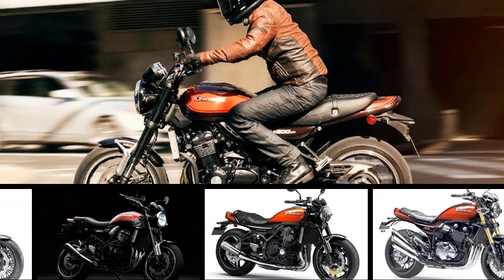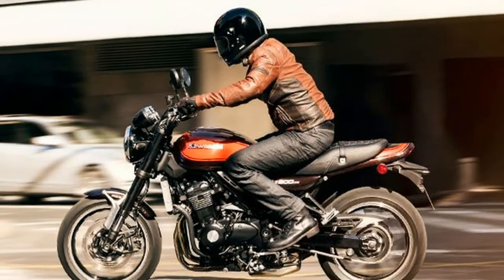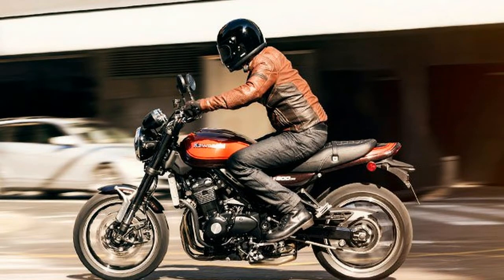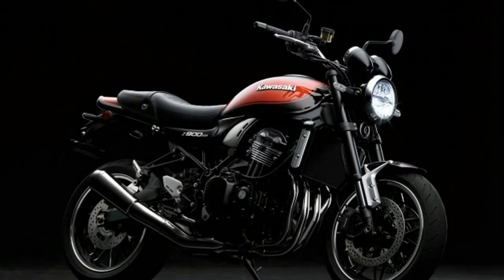The new Kawasaki Z900RS Retro Sport is an unashamed nod to the bike that started the whole Z story for Kawasaki — the 1972, 83BHP, 903cc inline 4-cylinder 900 Super 4 Z1.